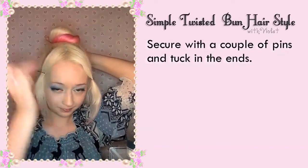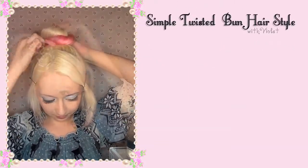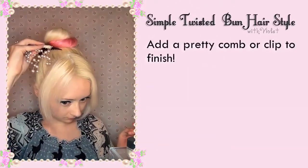Secure the end with a couple of pins and tuck all the ends in. You can add a pretty comb or a clip to finish.